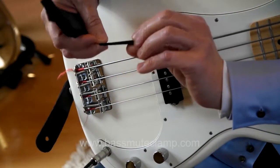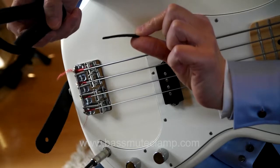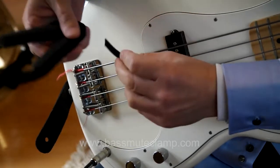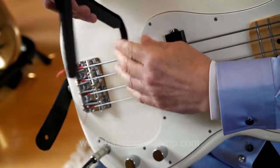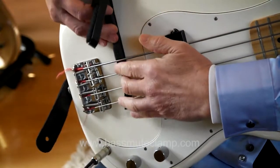The Bass Mute Clamp comes with 6 of these small Velcro risers. Their purpose is to ensure that the bottom clamp sits firmly under all of the strings.